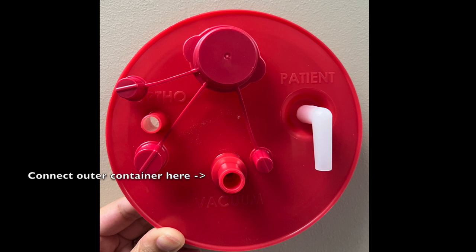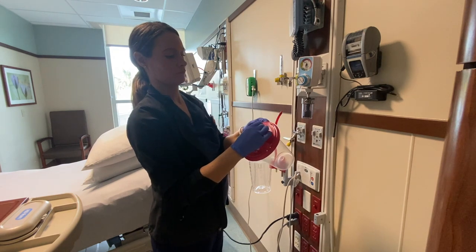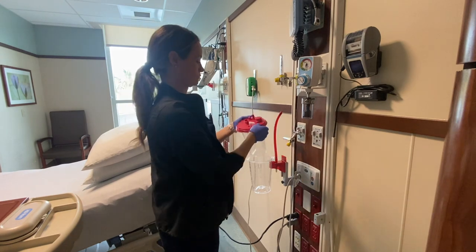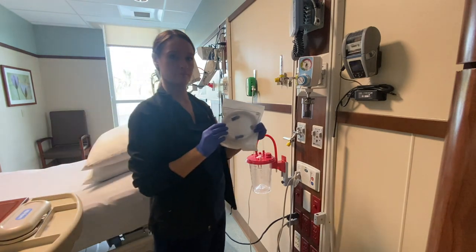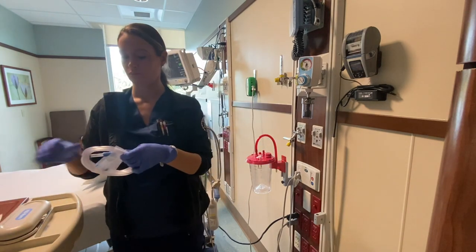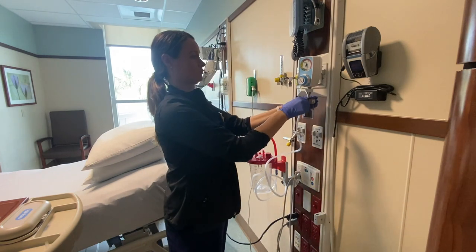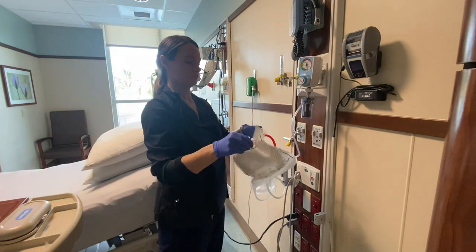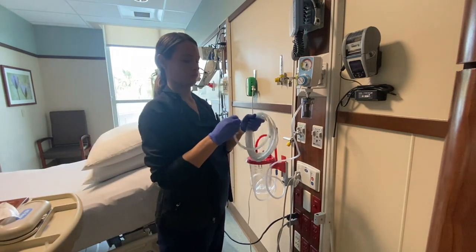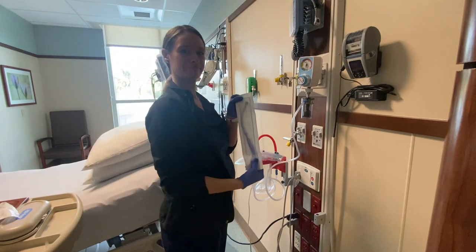Then we're going to connect the outer container to the inner container at the vacuum port. Next, we're going to take our short tubing and connect it to the bottom of the outer canister and to the vacuum wall unit. I always like to check at this point to make sure that the suction is working. If the suction is not working, I usually forgot to cover the ortho port. Then we're going to take the long suction tubing and connect it to the patient port.